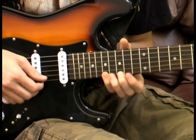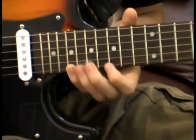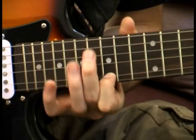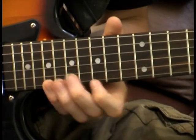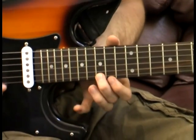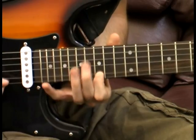Then we're going to play 17, 15, 14, 15 — and then 15 on the B string. So the sequence is: 19, 17, 15, 14, 15, and then 15 on the B string.